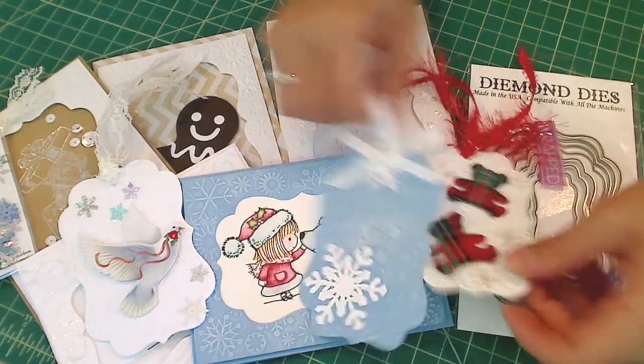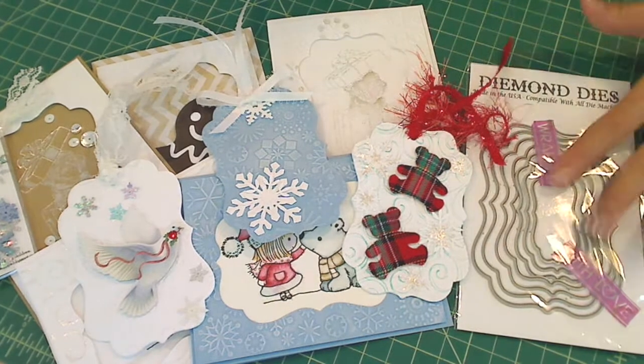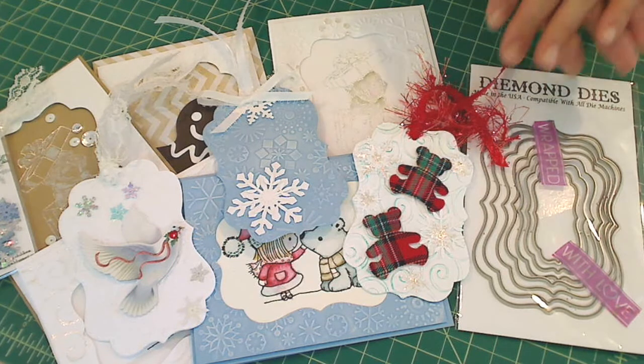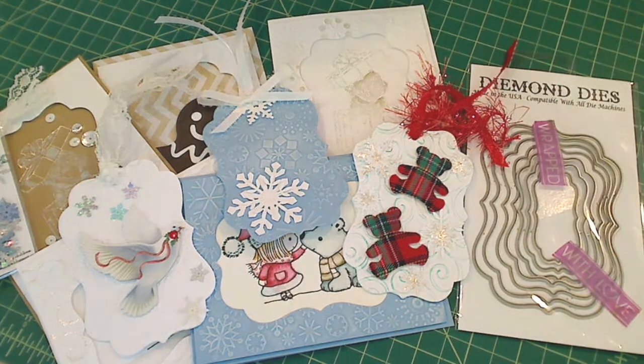I just really wanted to share that you can make great little tags from this die set. It's great because of the multiple sizes — you can do different layering that you know will match perfectly inside. Thanks for watching, everybody. I hope you guys are having a great day. Bye.